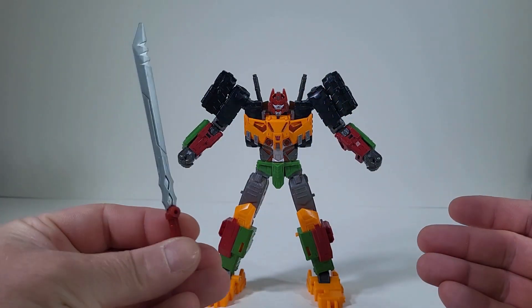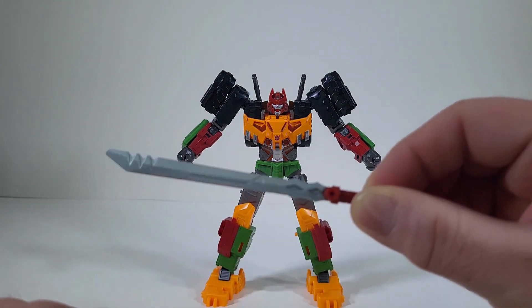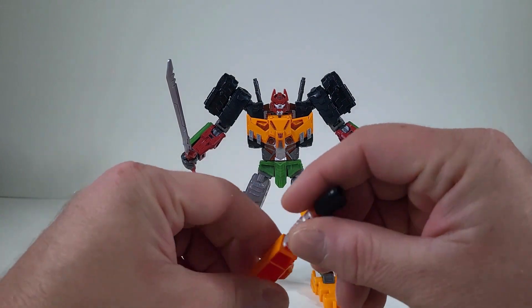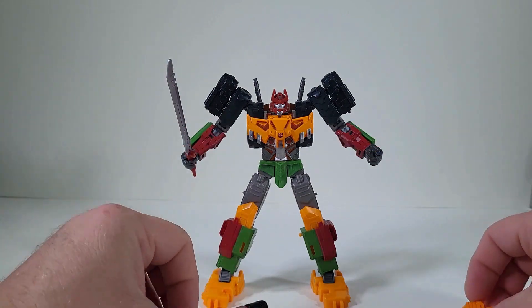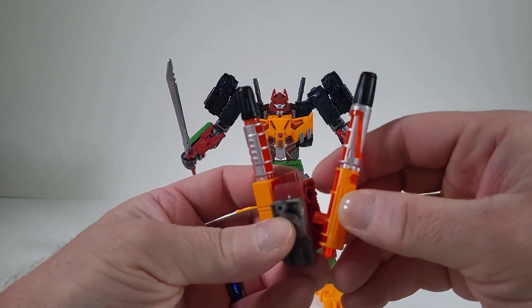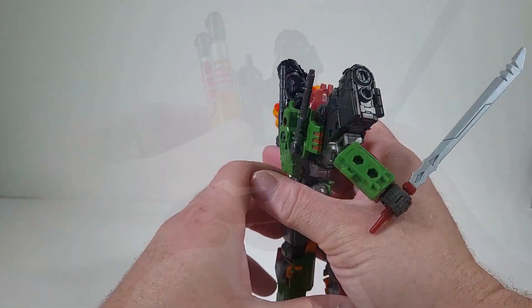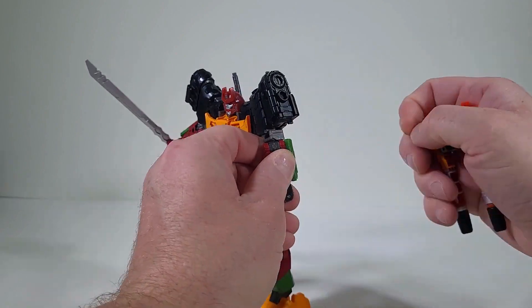Bludgeon's accessories — he definitely comes with his sword, and this is just looking really awesome. I love the little details in the sword itself. Let's have him wield his sword, and that fits awesomely. I love the cannons we're getting — they look like a transparent orange, so they pop up really nicely. They come with a backpack for his turret, and you can actually wield his cannon that way. There are a lot of different ways you can move this around.